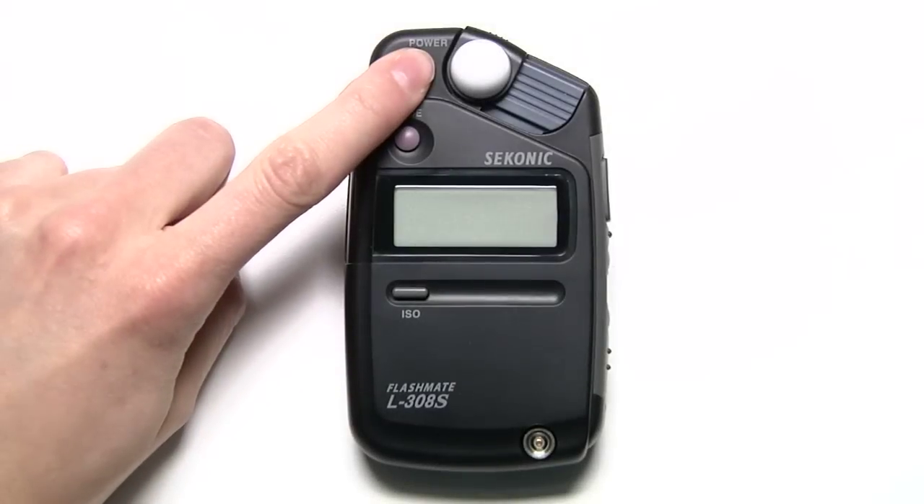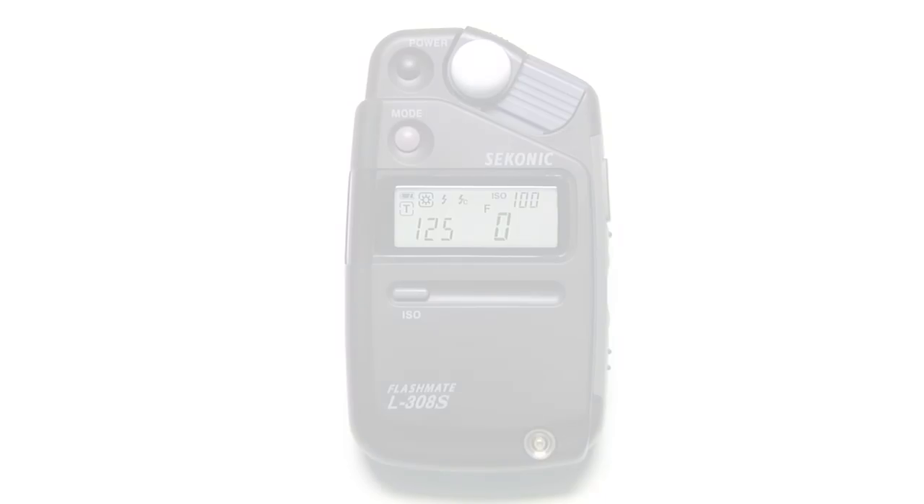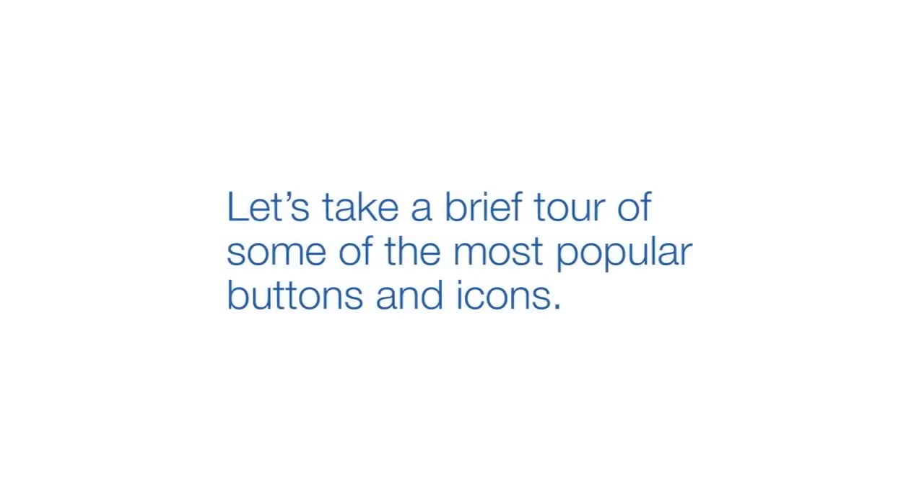Power on your meter by pressing and holding the power button. The unit is now ready to operate. But before we start metering, let's take a brief tour of some of the most popular buttons and icons.